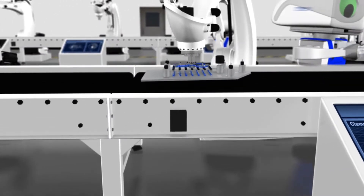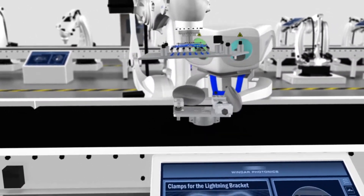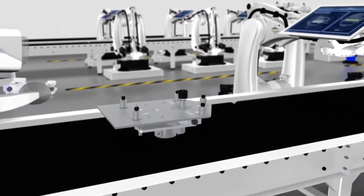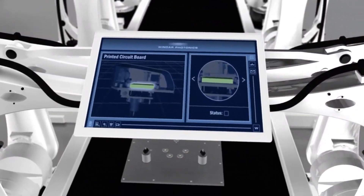First, all the mechanical parts are assembled on the frame of the unit. Then, the circuit board and the optical elements are attached.